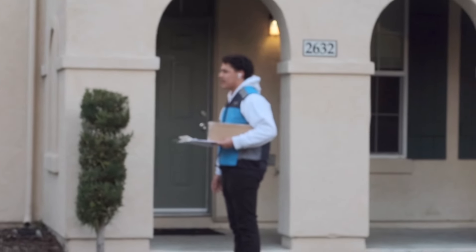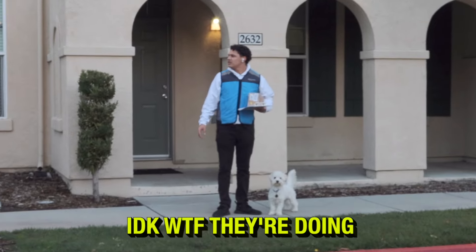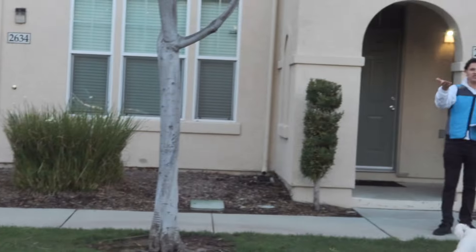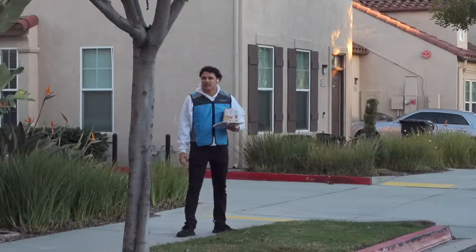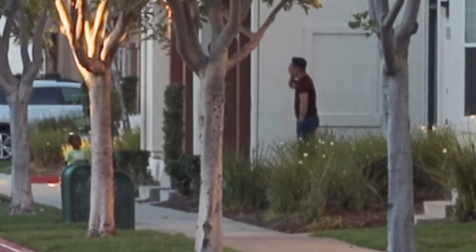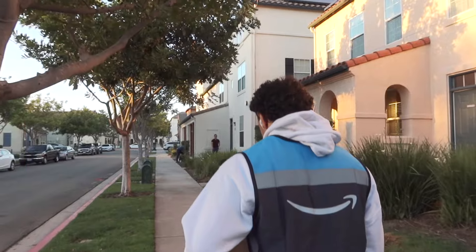Oh God, their dog's coming to get me! I work for Amazon, I'm just delivering packages — I'm supposed to film for my first day. I think that's his dog. Look at him calling the police — he should probably get his dog. Sir, the attack dog was just a little much.